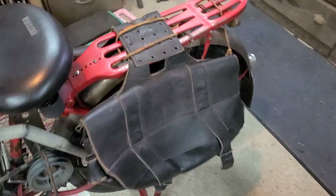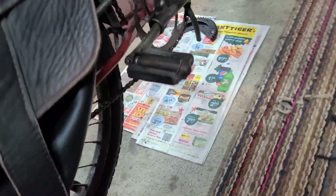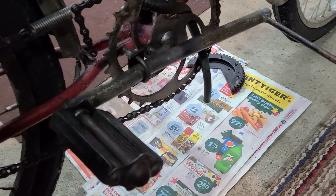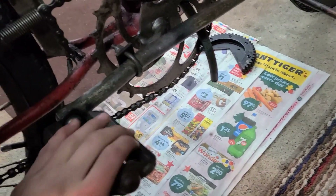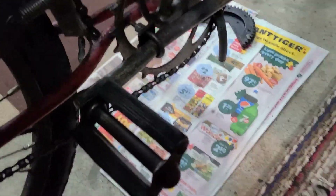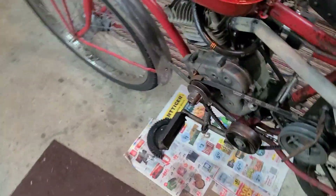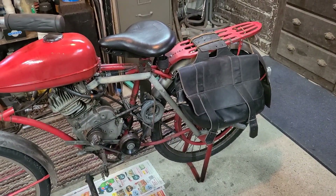Everything's hooked up and all finished now. Saddle bags are on, storage rack, rear fender, kickstand, full center stand — it's all looking pretty good. I did notice the pedals have a little bit of drag when I turn the wheel. I imagine that's just from the grease settling in, so after a little bit of driving it should go away. If it doesn't, I'll go back in I guess. Hope you enjoyed this video, see you next time.